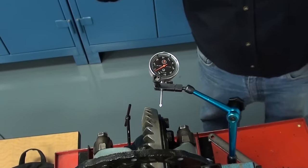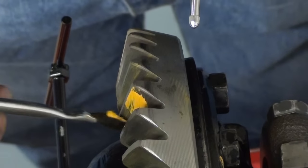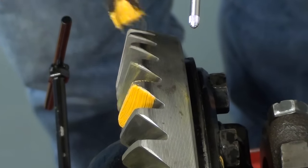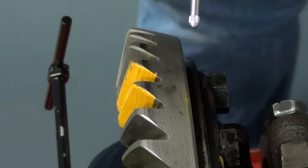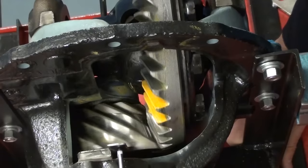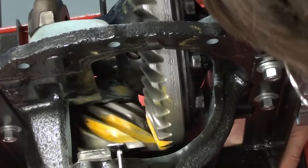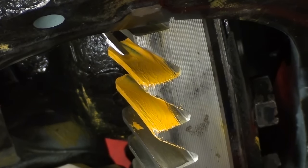We will move the dial indicator out of the way and use gear marking compound to apply some marking compound on two of the teeth, coating both the coast side and the drive side. After rotating the pinion so the gears run together to wipe the paste off, we can see on the drive side that we're down deep near the flank and near the toe.